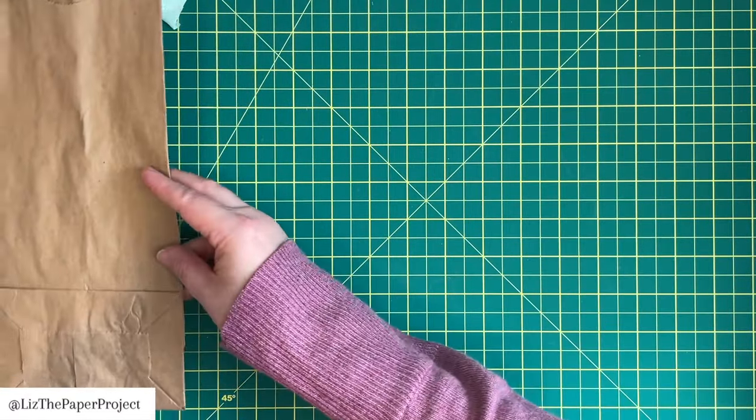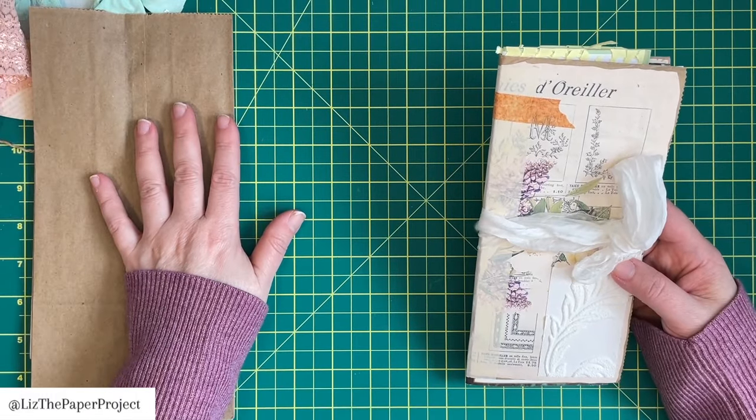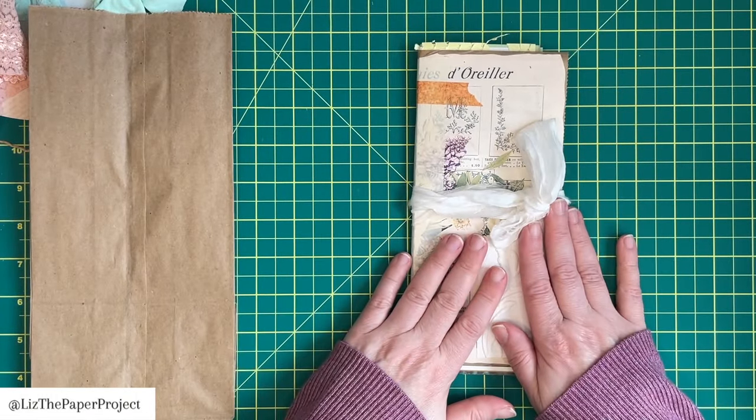So I'll show you what we're going to make and then I'll show you how to put it together, which I think is just so fun. So this is what it looks like.